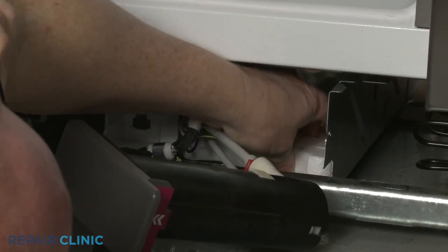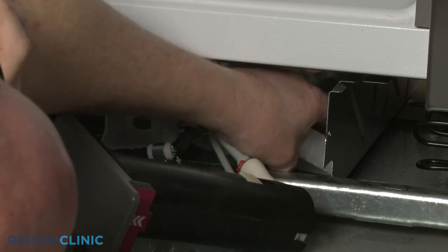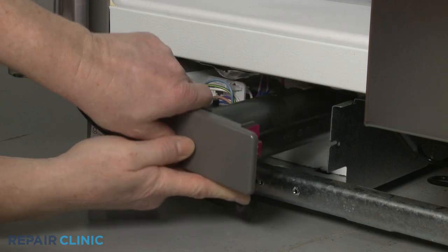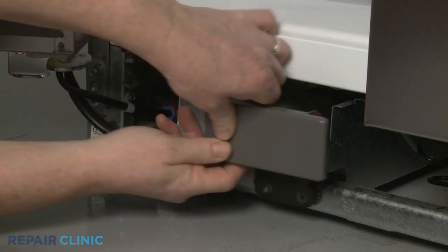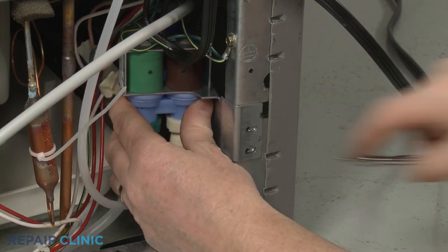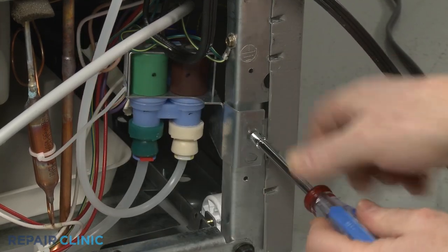Confirm the polystyrene foam block is in place, then position the new housing. Returning to the rear of the appliance, align the water inlet valve bracket on the frame and secure it with the mounting screws.